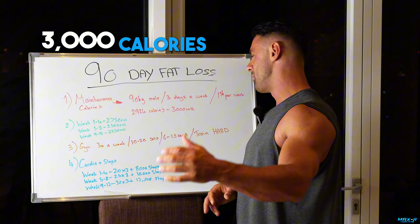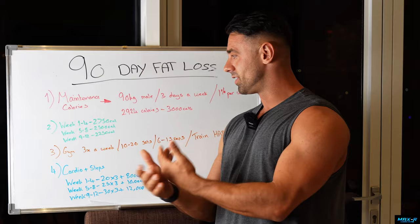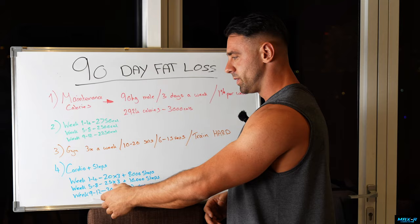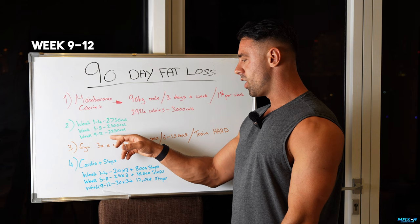So 3,000 calories at maintenance. My advice would be to start on the slow end and build up as you go, because it's going to get harder as you go. The last 30 days are going to be the hardest. You do not want to be absolutely starving 20 days in and ready to stop. Start slow and pick up pace. Week 1 to 4: 2,750 calories — 250 calories off. Week 5 to 8: 2,500 calories. Week 9 to 12: 2,250 calories. I'm dropping 250 calories every four weeks.